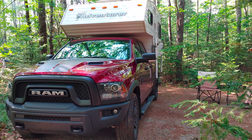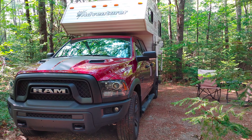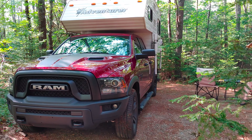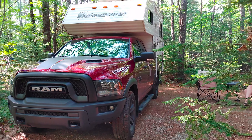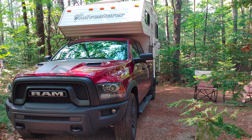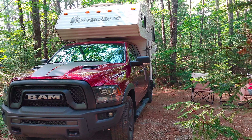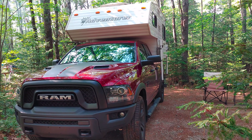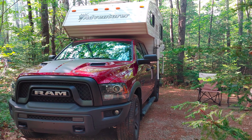Hey all, welcome back to the channel. I would like to introduce the third part of the Brute Force Explorer channel. We have ATVs, adventure motorcycling, and the third part we just got into is off-grid camping, and I am going to show you and detail the growth of this whole thing.